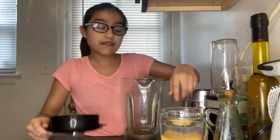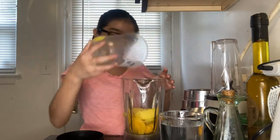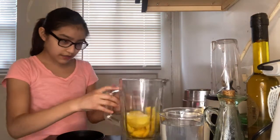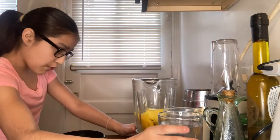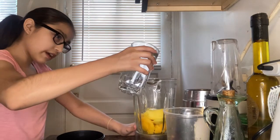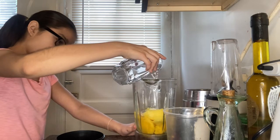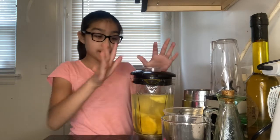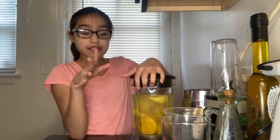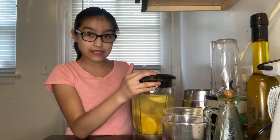Get your mangoes first. I'm gonna pour them in and we're gonna start adding our water. We'll be back once I'm done adding the water. Also, for your mangoes, make sure they are sliced up like mine. I already added my sugar, so that's why it's capped.